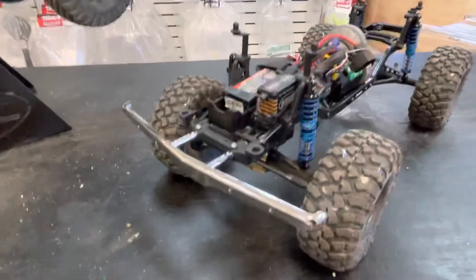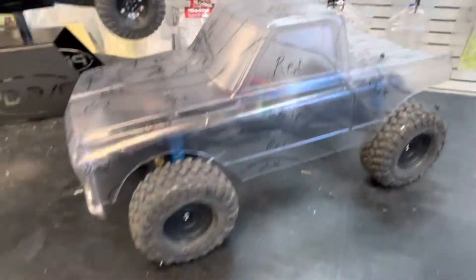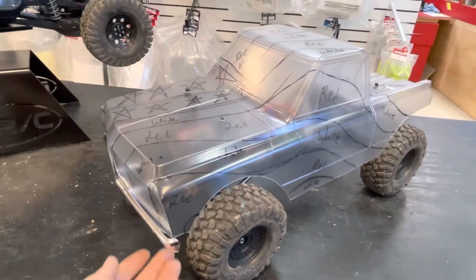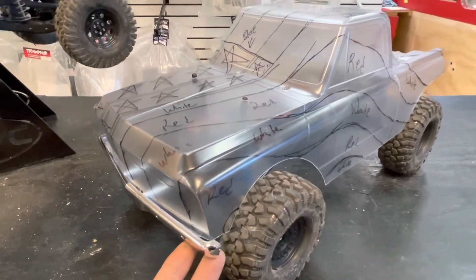Now it finally has a front bumper on it because I've decided on a body. Originally this was going to be a Jeep Mighty, however it didn't match up the way that I wanted. So this is where I'm at on the body for this. I know I typically don't like having too much on the bumpers here, but this is what I've got going on.